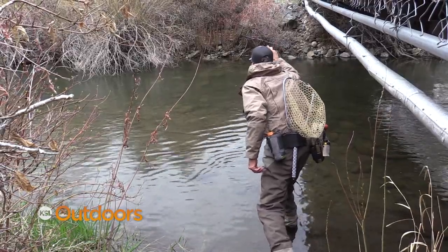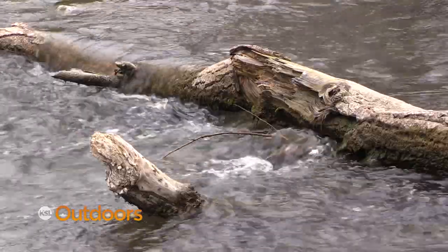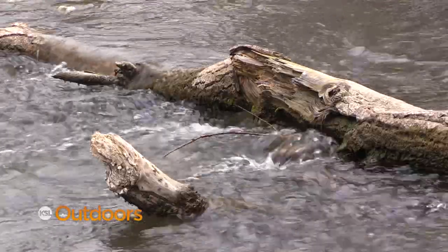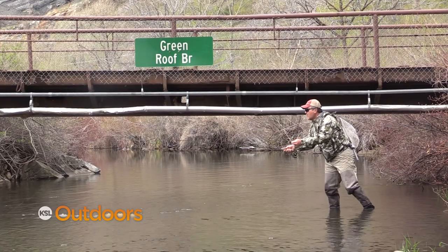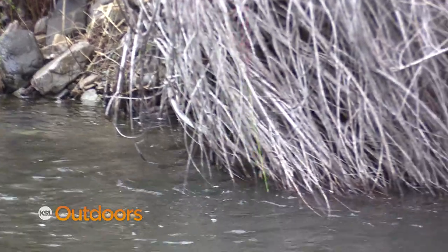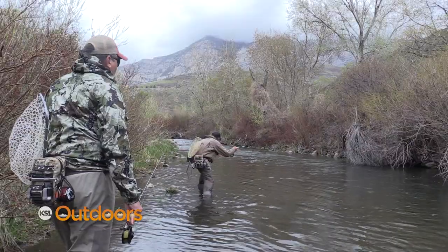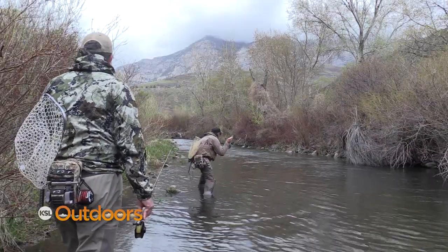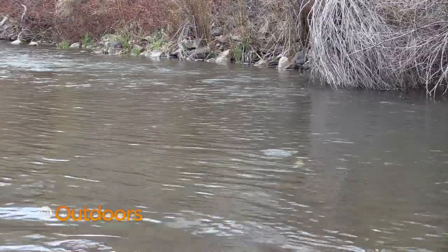Euro-nymphing has just taken off. It's the rage — everybody wants to learn how to do it, how to rig it, how to fish it. One of the key things that makes Euro-nymphing so much different is the length of the leader: it's a 20-foot leader. The reason you've got that 20-foot leader is you don't want any sag in your line — you want it to be straight. What that's going to tell you is the slightest hit. Got one! Nice one. Good fish — nice brown trout.